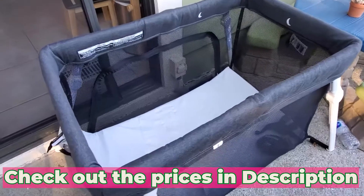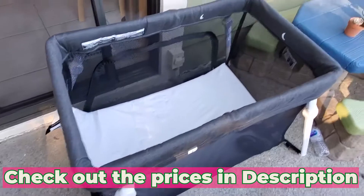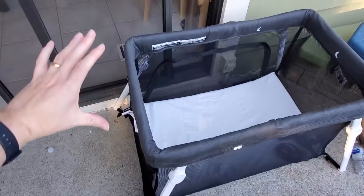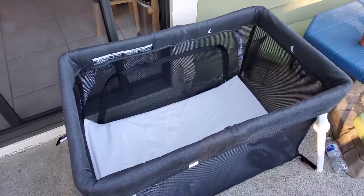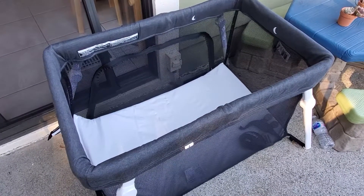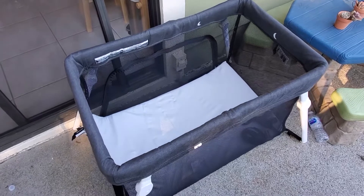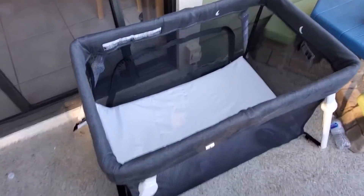I'm Tom from Do-It-Yourself Home Automation, and this is a look at the Guava Pack & Play. This is a foldable Pack & Play that folds up into a really compact unit — about a foot and a half tall by about two feet wide once it's folded. So it's a great travel Pack & Play, and it folds out into a very stable unit.